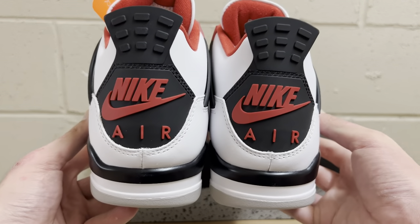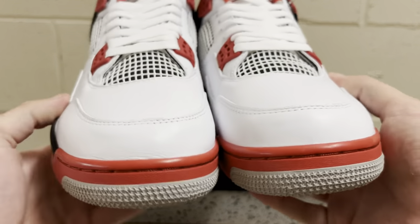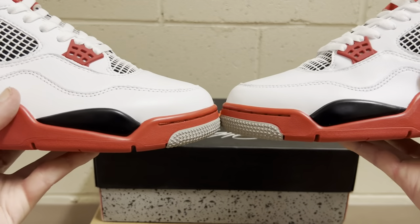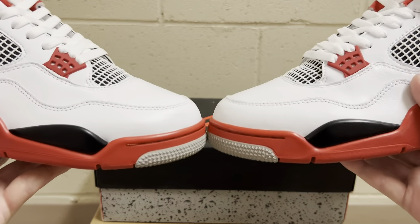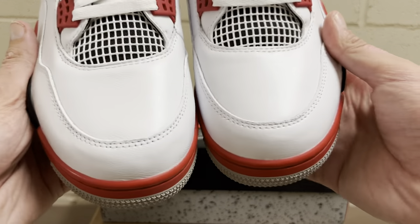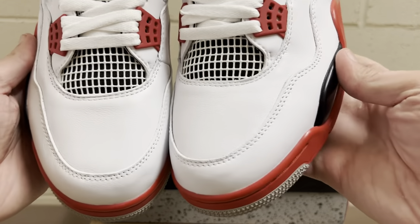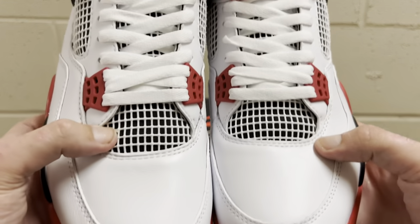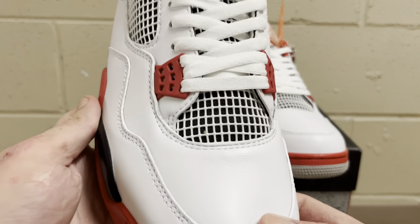Coming to the front — got the red midsole with the stars. The toe box shape is really incredible, a really nice toe box shape for a rep Jordan 4, so really happy about that. It's got the white leather — that nice soft premium white leather, absolutely incredible. Double stitch that goes around the toe is really good, then it comes up to the cage.